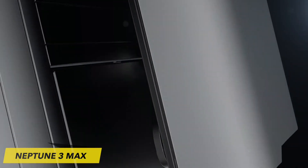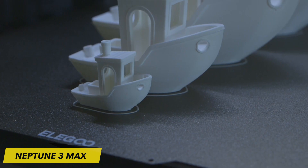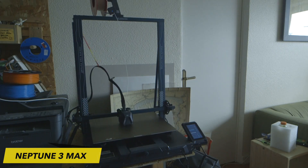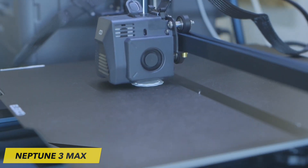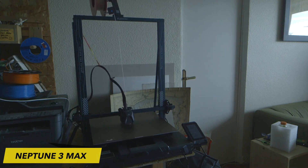The Neptune 3 Max promises to be a powerful and user-friendly 3D printer, catering to both beginners and experienced 3D printing enthusiasts. The Neptune 3 Max's build volume is substantial, allowing for larger prints and more ambitious projects. The initial aspect that captures your attention is its immense print volume — remarkably larger in comparison to typical 3D printers.